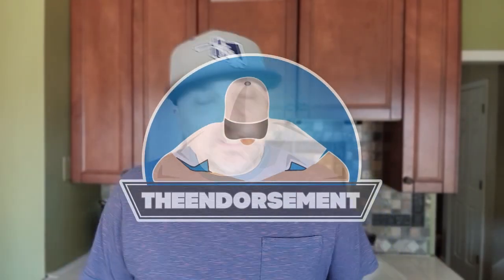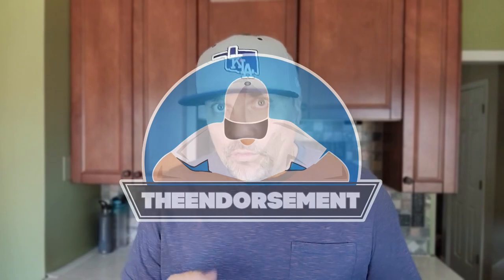What is up everyone? It is The Endorsement, and it is time for another review. This is where I try something and tell you if you should like it or not. I could be very persuasive.